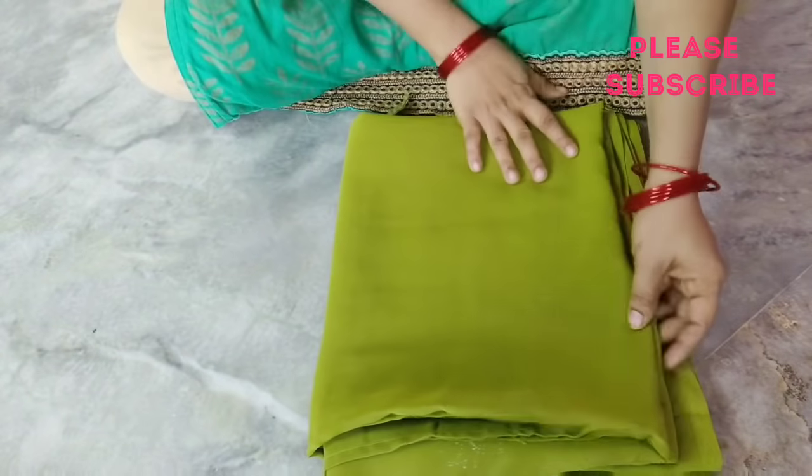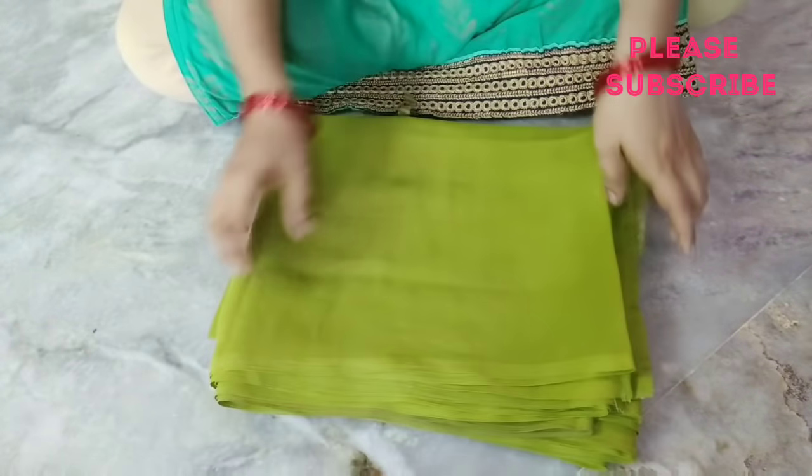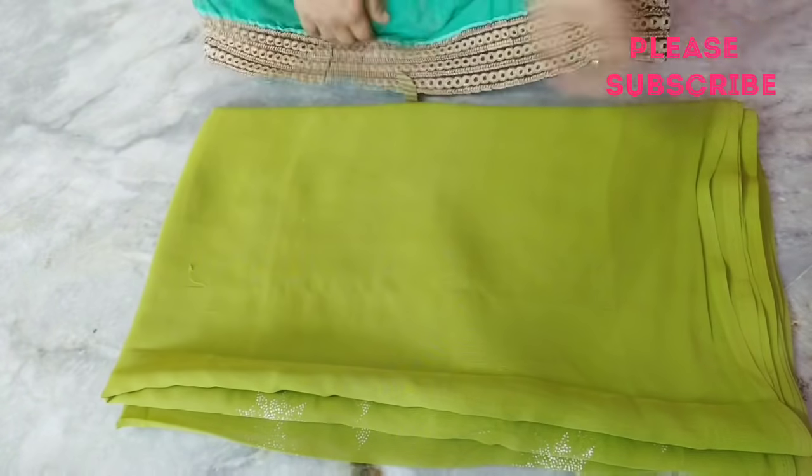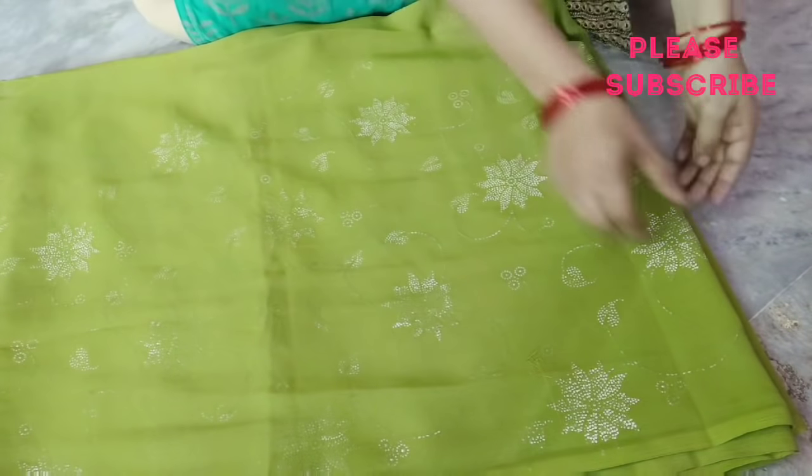It is easy to tie a door mat. Please subscribe and hit the bell if you want to watch the video, and please like the video.